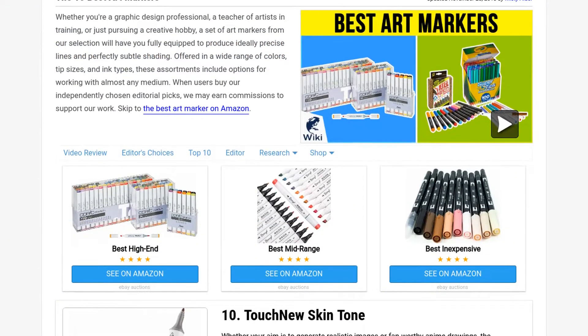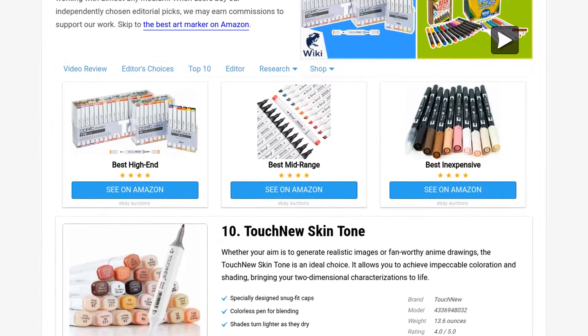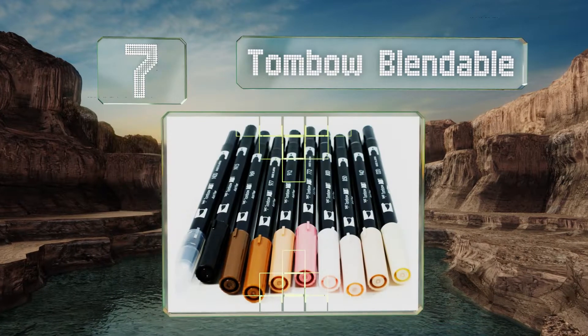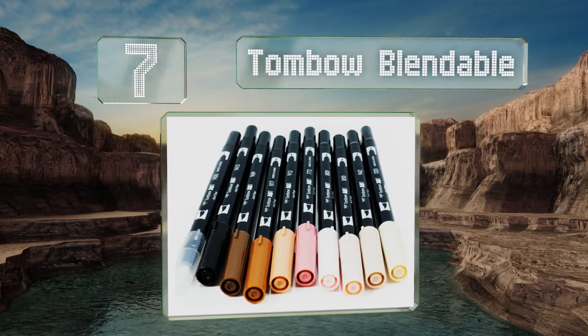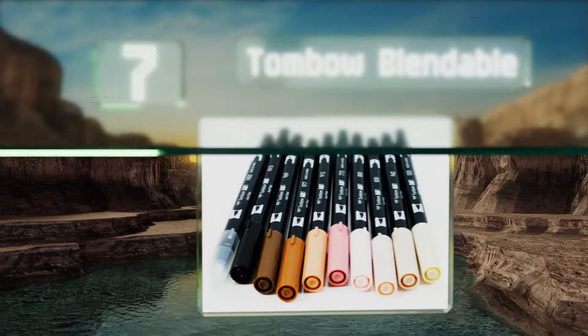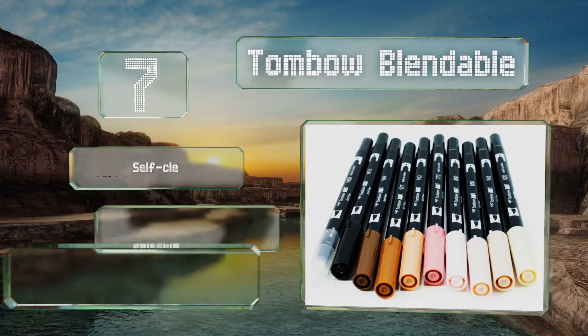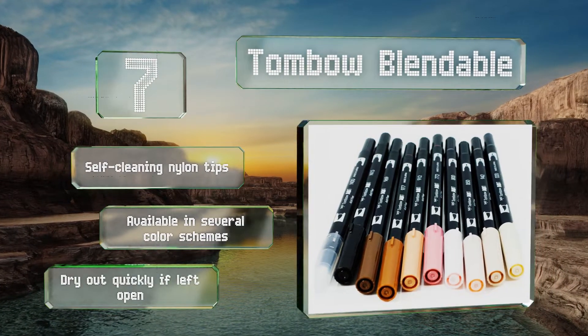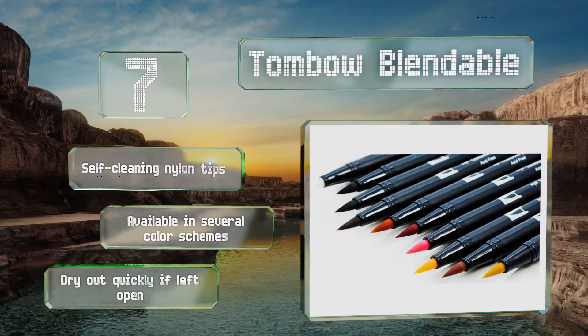At number seven, with the Tombow Blendable you can make fluid brush strokes of various widths to create lovely lifelike portraits. It comes complete with all you'll need to flawlessly reproduce skin tones and pigmentations so you can render your subjects with precision. They're equipped with self-cleaning nylon tips and are available in several color schemes, but they do dry out quickly if left open.